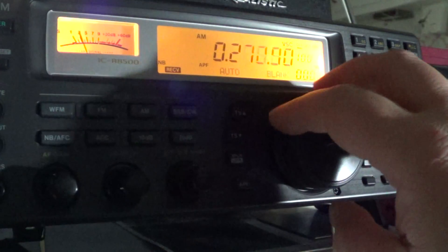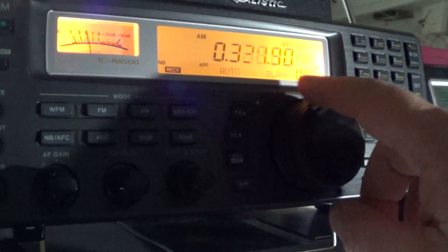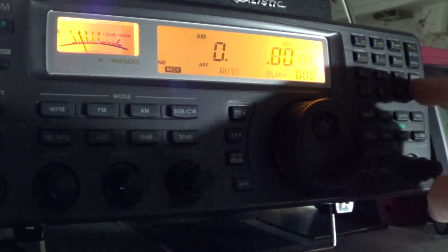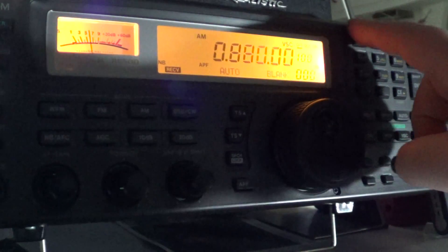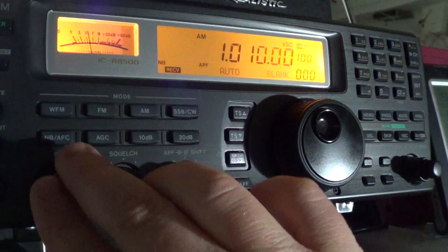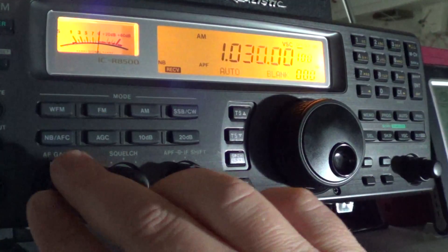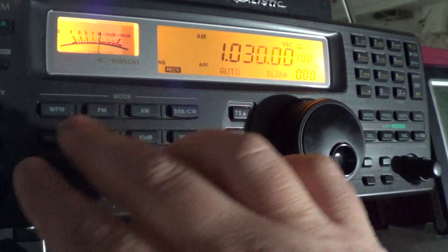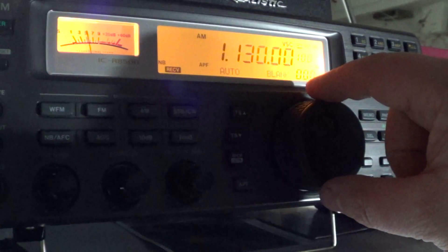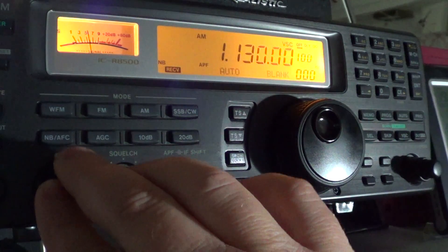Going into the medium wave bands, I've got excellent reception — this is Boston coming in, and tuning to New York it actually gets even better.